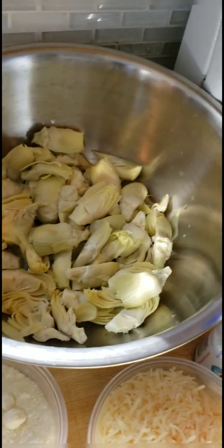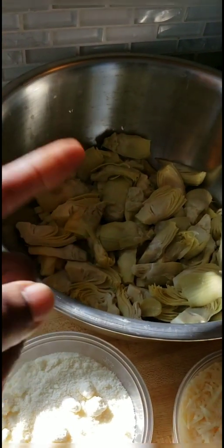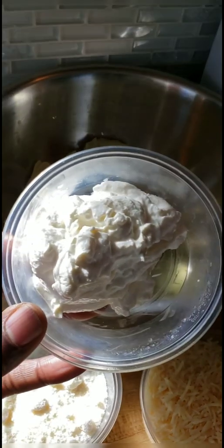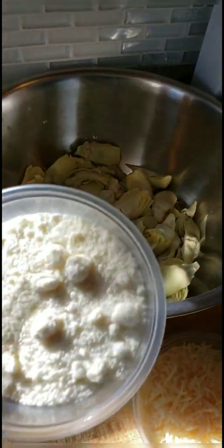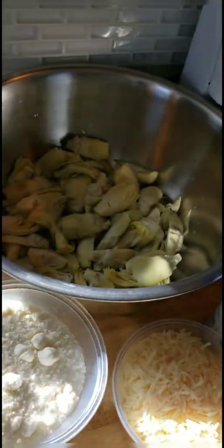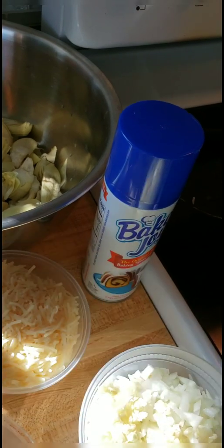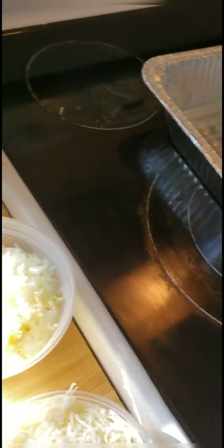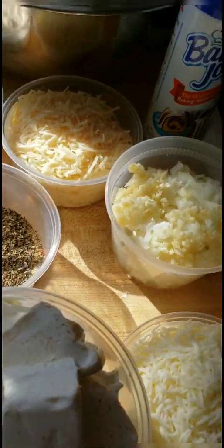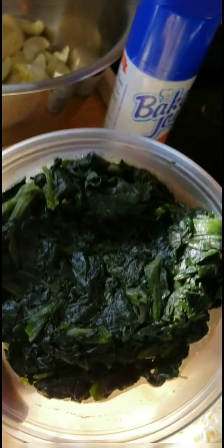I have two cans of drained artichoke hearts — it is spinach artichoke dip, so we're going to need these. I've got a quarter cup of plain Greek yogurt, one cup of Romano cheese, and one and a half cups of Parmesan cheese. This dish has a lot of cheese in it. I've also got one medium onion, four cloves of garlic, and one and a half cups of shredded mozzarella. And I've got 12 ounces of cream cheese.